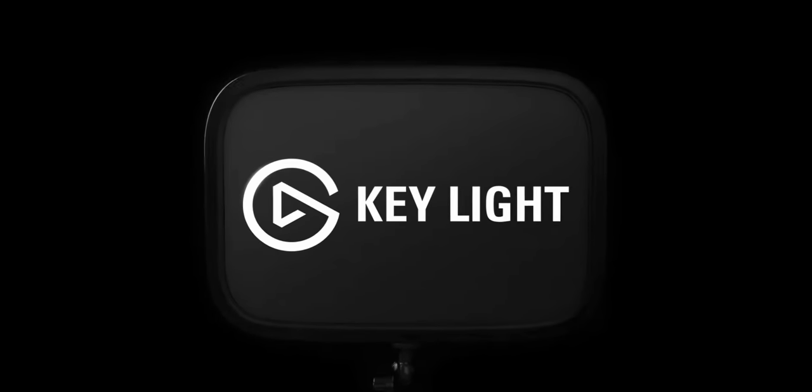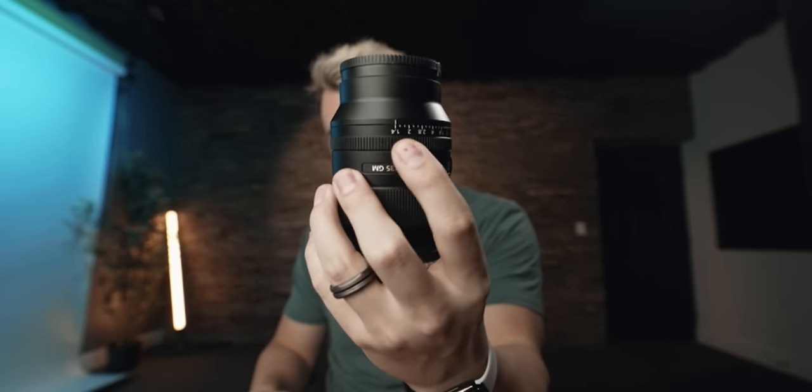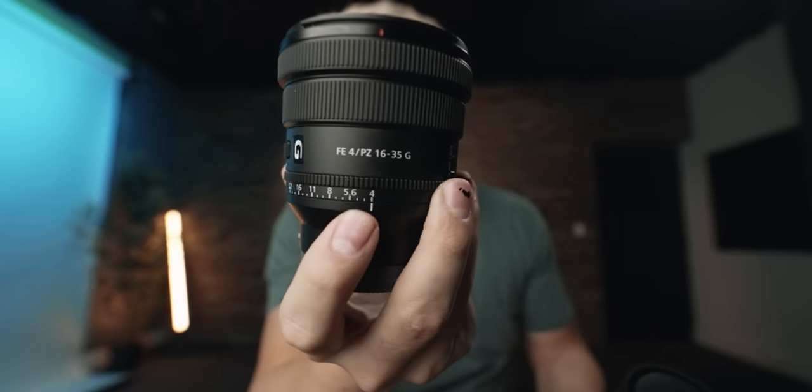Entry-level cameras typically can't handle high ISO well. Which brings me to the final tip: if you've done all these things and you're still having a hard time getting proper lighting, there are two things you can do after the fact. Number one: add more lights. The Elgato key lights are literally ten times brighter than you will ever need. Number two: pick up a faster lens — a faster lens means the aperture can go wider open. So while maybe right now you're at f4, save up and pick up a lens that goes to f1.4 or the Sigma at f1.8. I'll show you right now — that's a pretty substantial difference in light and background blur.